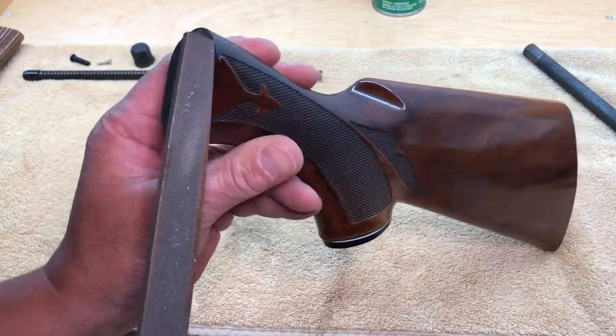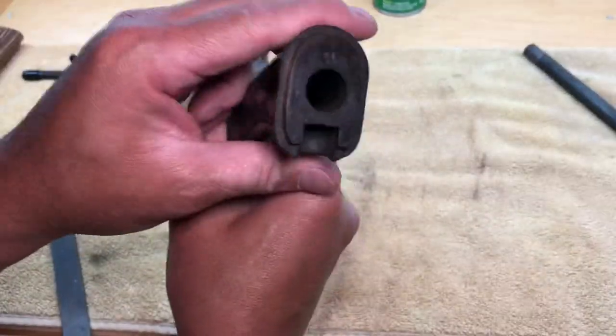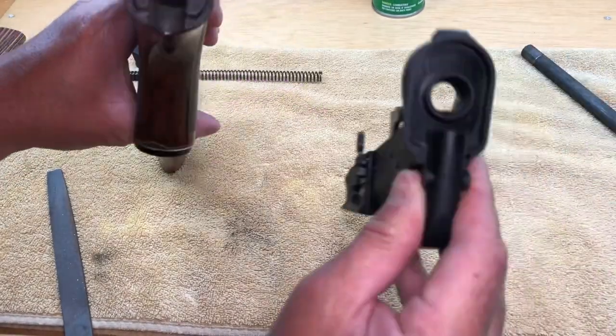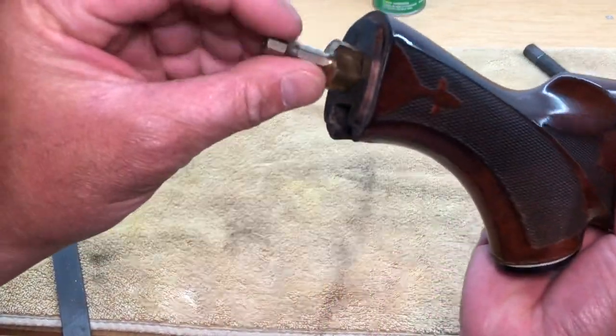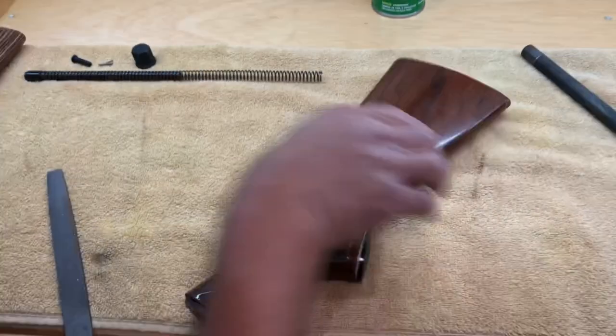Next I'm going to go ahead and sand this lip down — just take this file and go all the way around until it fits in. One thing I did forget to mention is this hole also needs to be taken down as well, just widened out a little bit so it could fit around here. If you just use a step drill, it's literally just one more step and then it fits in. I'm going to go ahead and do that right now.